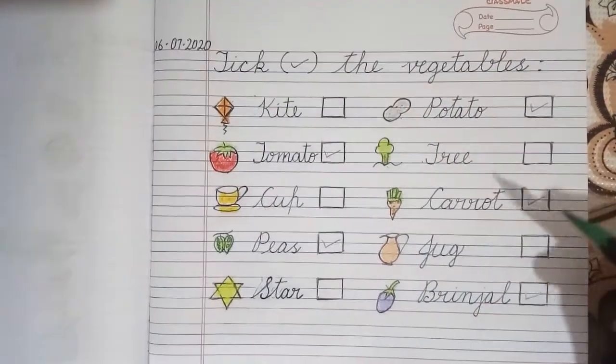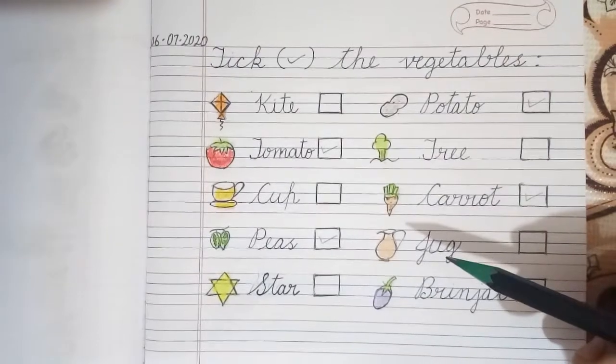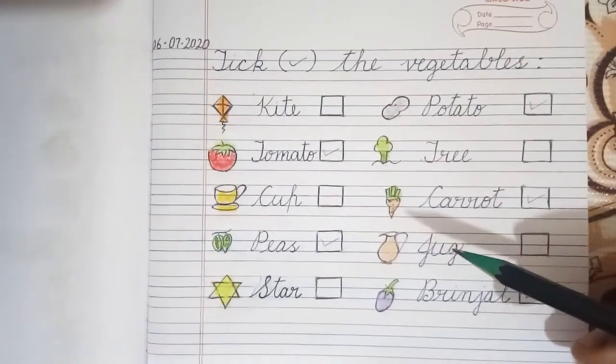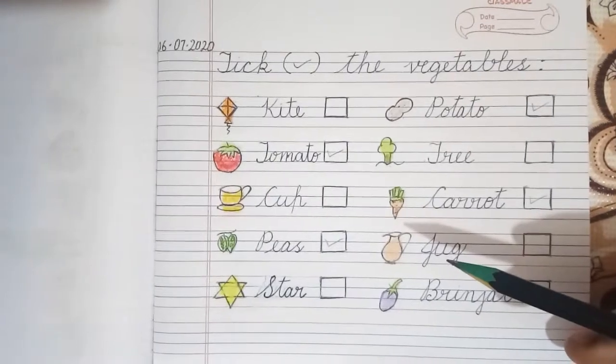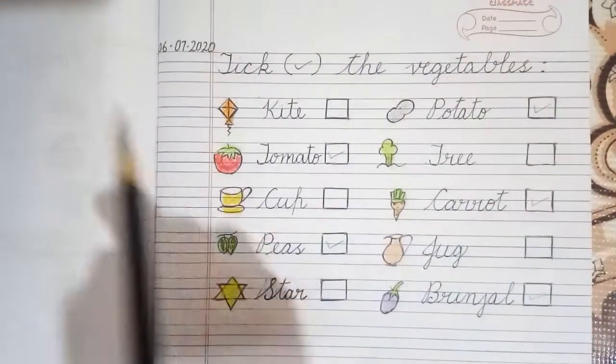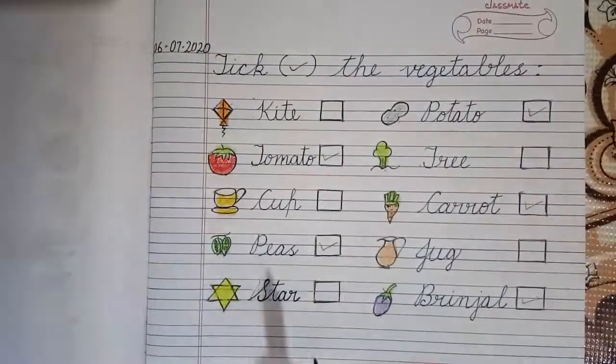The students should do the work in their EBS 4-ruled interleaf notebook in which they have written the works given in the previous videos. The date should be mentioned on top of the page. Thank you.